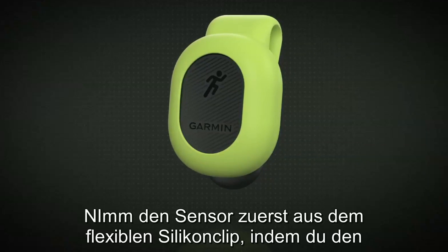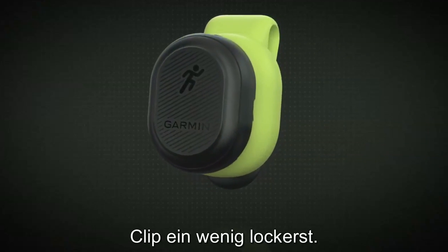To begin, first remove the pod from the flexible silicone clip by stretching the material around the pod.